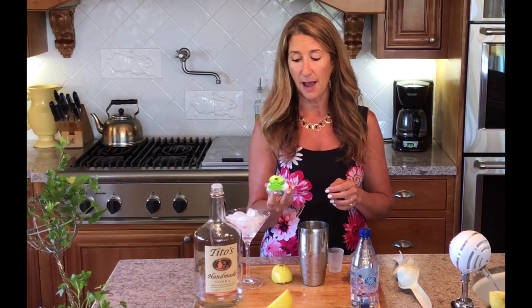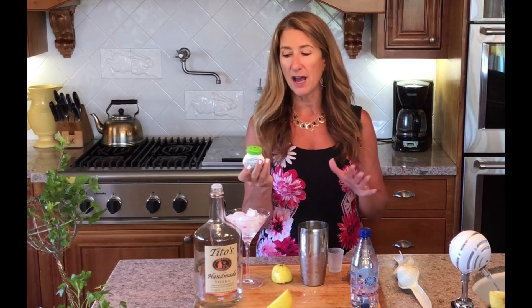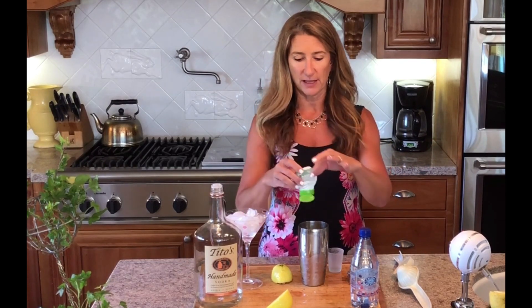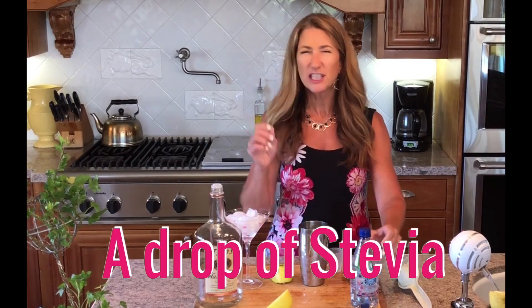So what you're going to do is take these stevia drops — it's from a company called Stir, this is the orange mango flavor. I don't put that much in because I don't want it overly sweet; I really want the tart flavor of the lemon. So just a little quick squeeze.